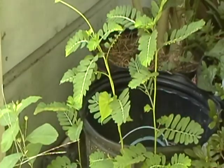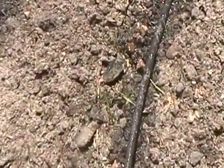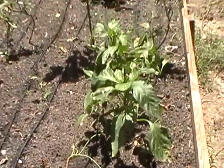This is a PVC line — PVC don't cost nothing — and the line runs down right here, under the long house, underneath the ground, comes up right here in the garden, and then we have the little micro soaker hoses that run through the garden. That's how we water our garden.